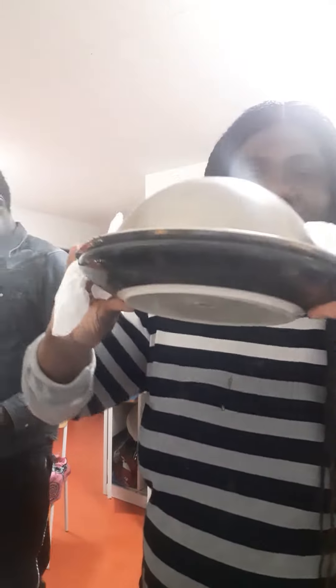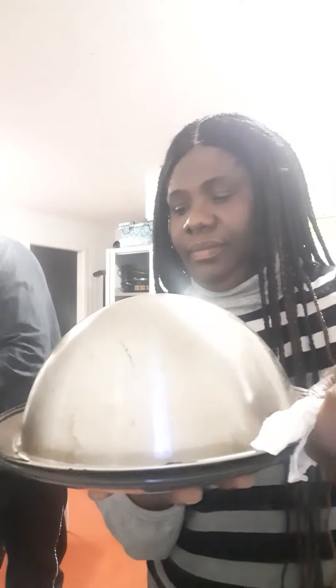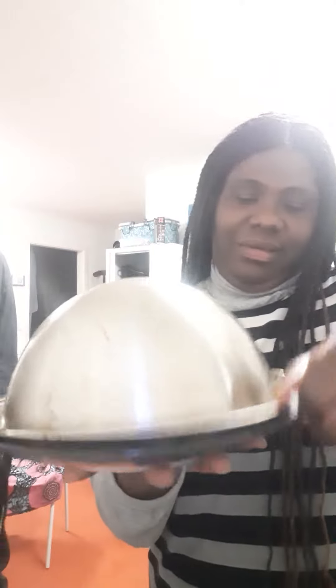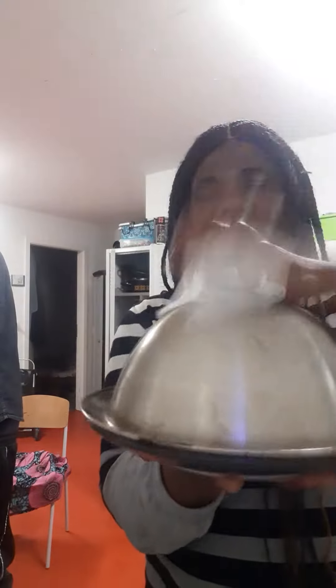So I'm going to do like this, okay. Now let's see how it goes. I think I should remove myself, I think so.